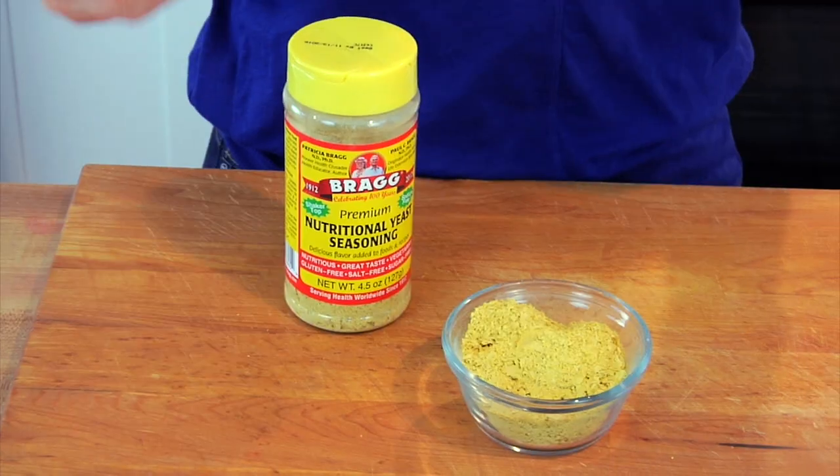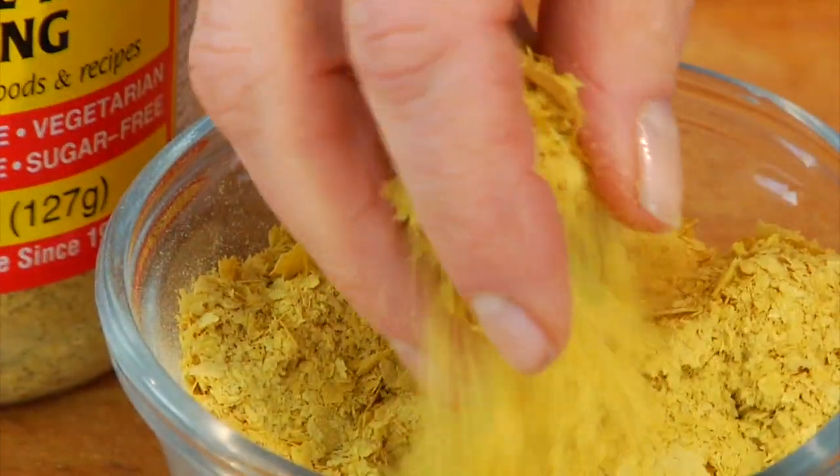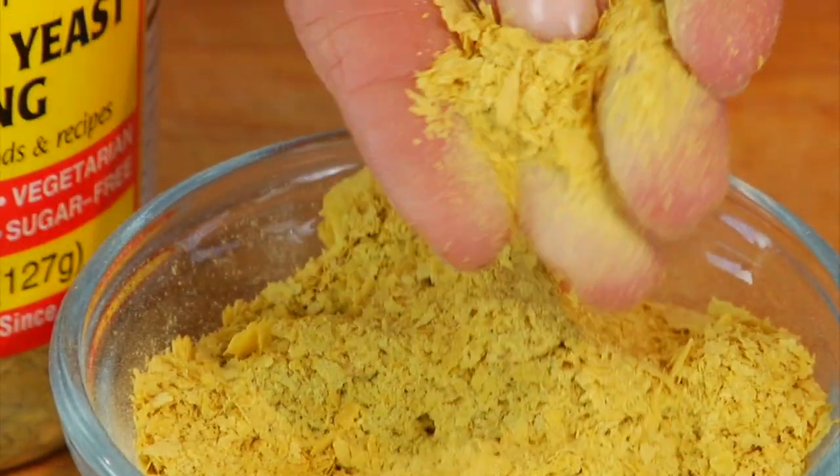Hey guys, it's Danny and for today's 101 I am covering nutritional yeast. Nutritional yeast is fairly new to me — I only recently began experimenting with it because you guys requested a 101.